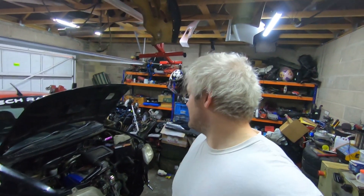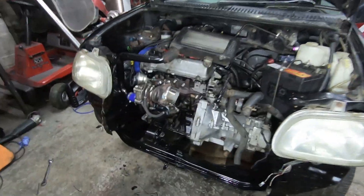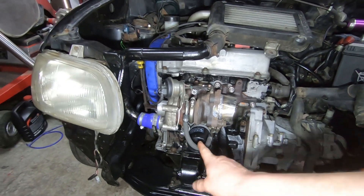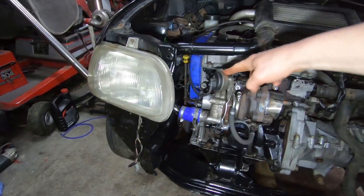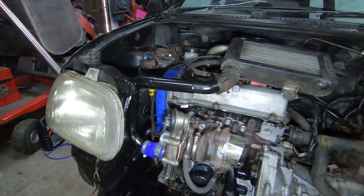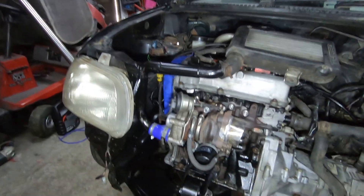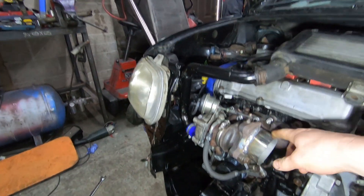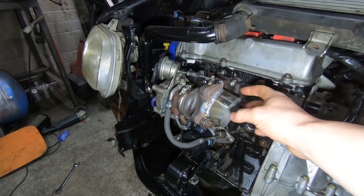Things have moved on since the last time you've seen it. Engine's in the car and we have most ancillaries on. The turbo is now on. Made this little turbo oil line here, and I put on a different actuator — a one bar actuator because we want all the boost, you know what I mean? And the stock cast downpipe — cut that off and I've welded this 2.5 inch pipe on here.